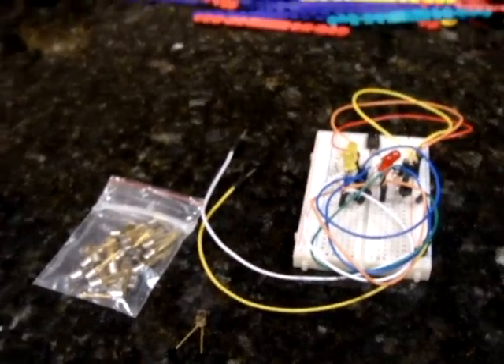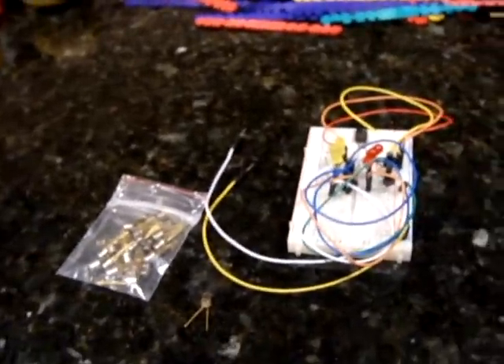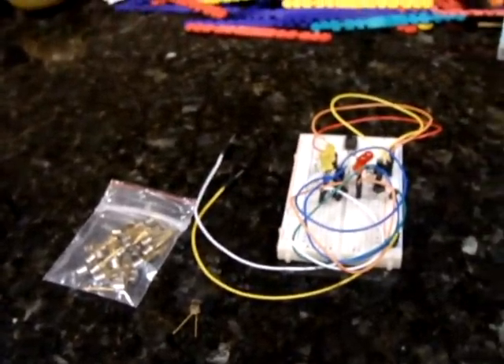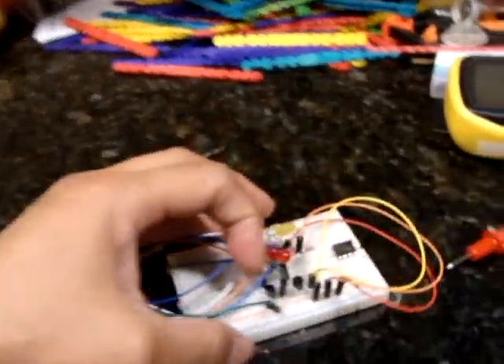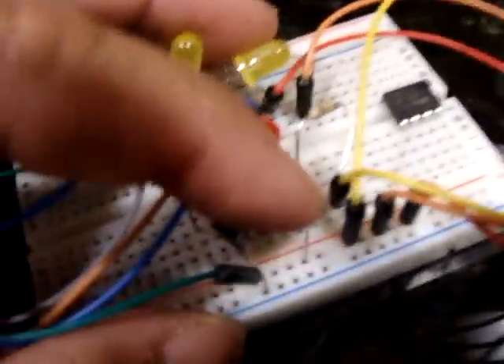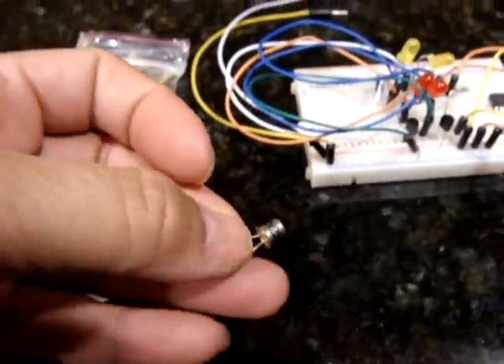I wanted to spend a little time looking at transistors, specifically the N2222, which is a very common transistor. Here it is over here, a more modern version of it right here, and then here is sort of an older style version, which actually is very cute. I totally love it.